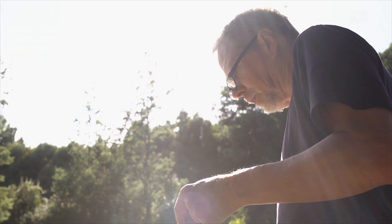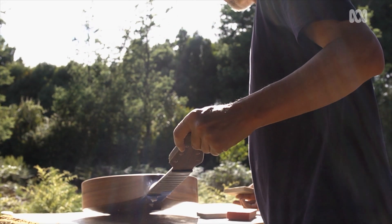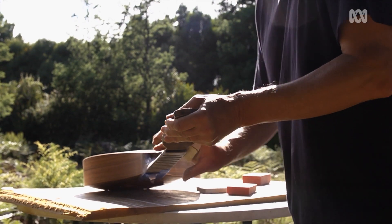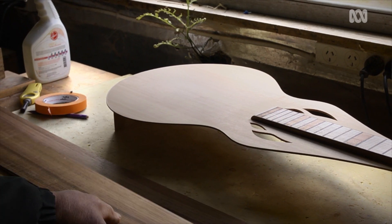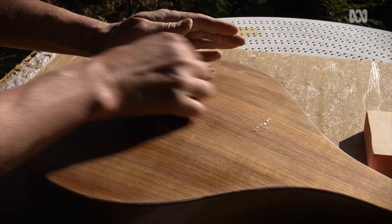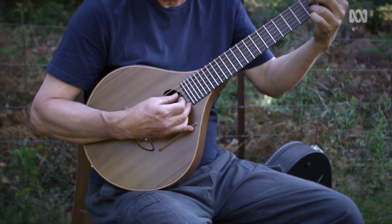I have to present myself as an instrument maker or a luthier because I'm making violins, guitars, mandolins, virtually any stringed instrument — but all of my designs are based on being non-traditional.